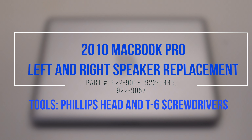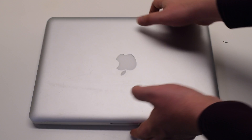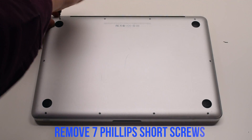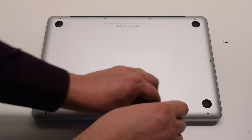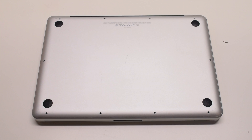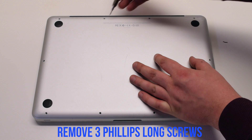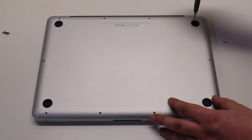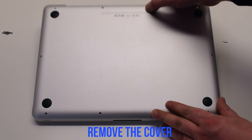2010 MacBook Pro left and right speaker replacement. Begin by shutting down and flipping over the MacBook. The back cover is attached with 10 Phillips head screws. Start with the seven short screws first, starting at the top left and going around the contour of the MacBook. Next, remove the three long Phillips head screws, then remove the cover.